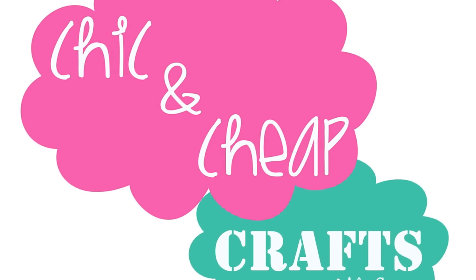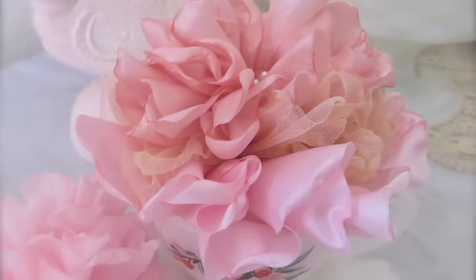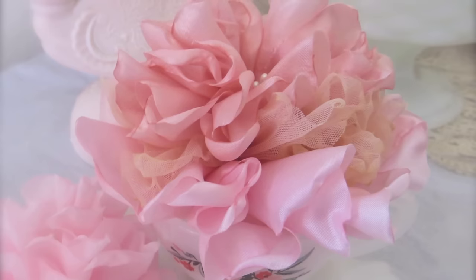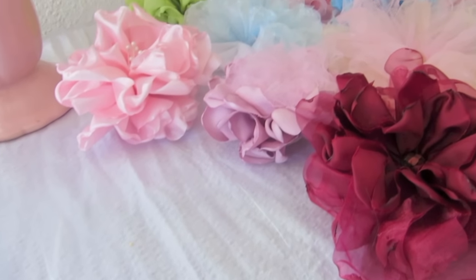Hi everyone! In this week's episode of Chic and Cheap we will be making these singed or melted fluffy flowers. This is actually the second version of a melted flower I've posted a tutorial for — I will link the original down below.